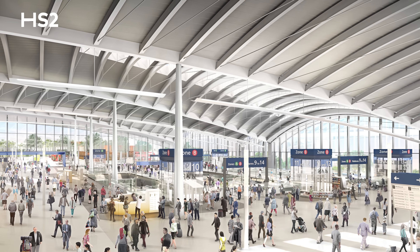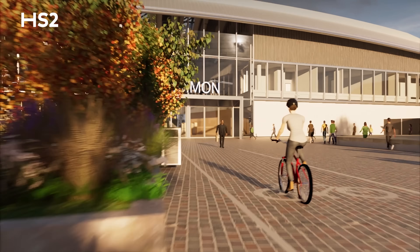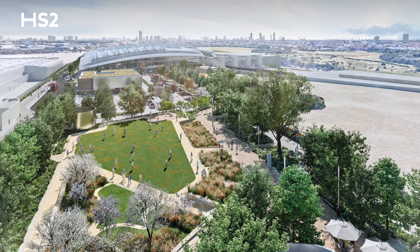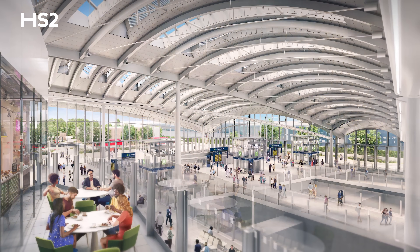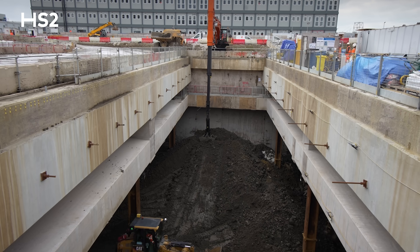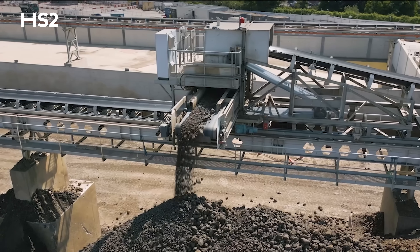We'll even harvest rainwater from the roof to cover all of the flushing in the bathrooms. Our commitment to sustainable travel includes exceptional cycling facilities and charging points throughout the Old Oak Common site for electric vehicles. The design for public spaces has been inspired by local history and culture, and includes features such as biodiverse meadow grasslands, green walls and roofs. During excavation of the station box, we used a special electric conveyor belt to take the spoil to our London logistics hub.